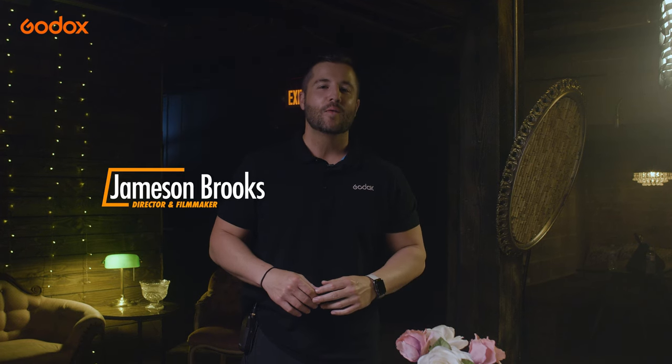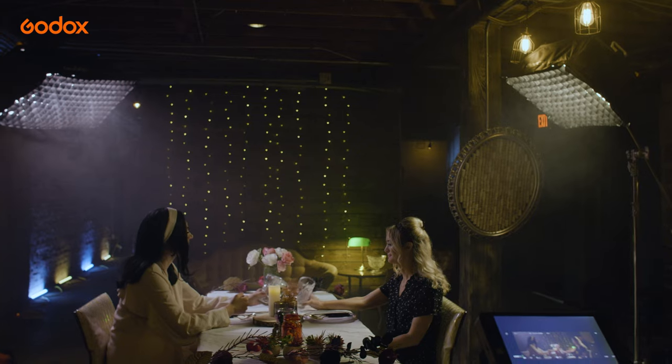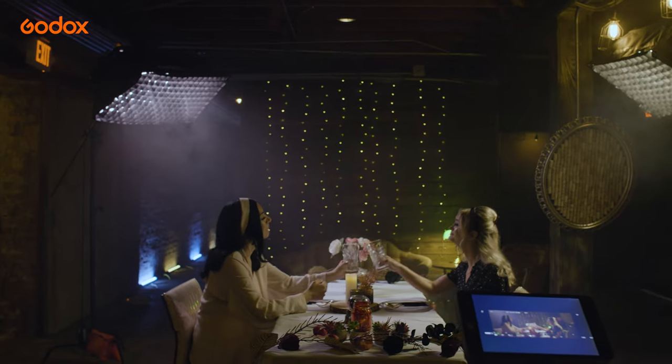Hello and welcome to Godox Film Lighting 101. Today we're going to take you from start to finish on how to light a dining room scene.